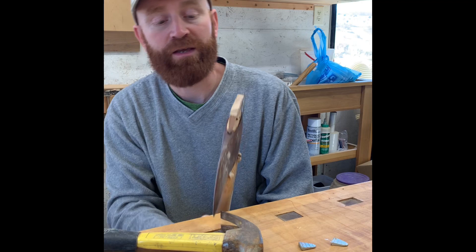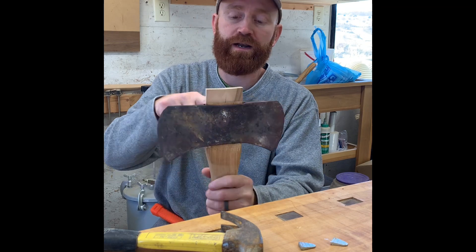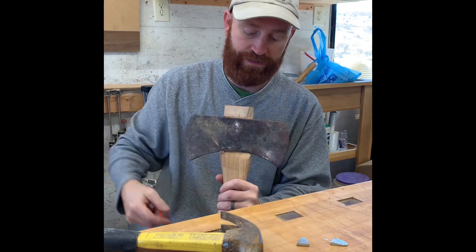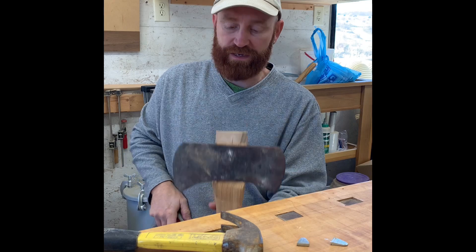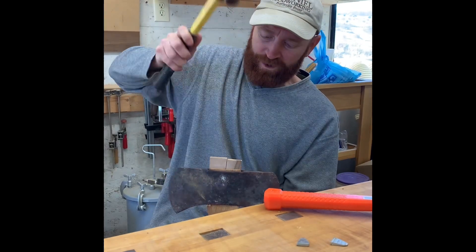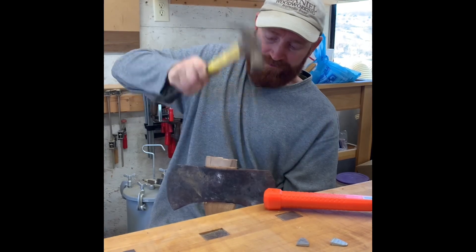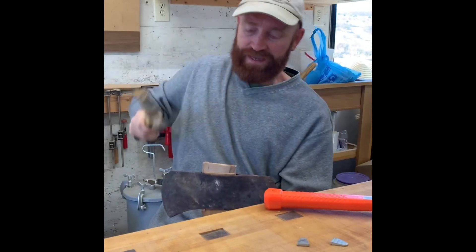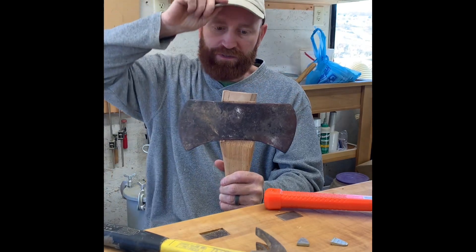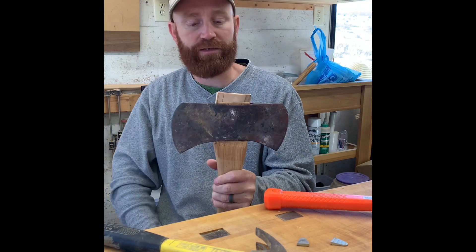I believe we'll take a saw and cut off the excess handle sticking out, and then try to drive these metal wedges in to finish it. I don't think I can drive the wooden wedge any further — that's about it. I'm going to use a hacksaw instead of a good woodworking saw, just so I don't damage the saw blade by hitting the metal on this.